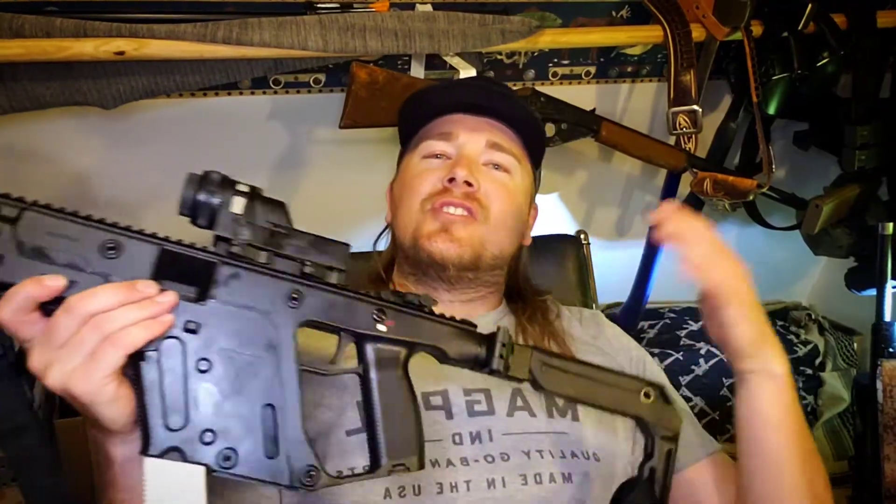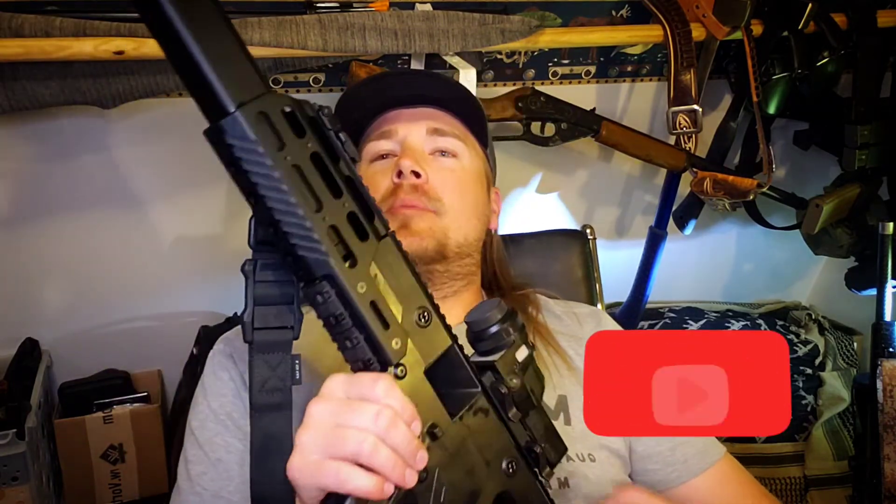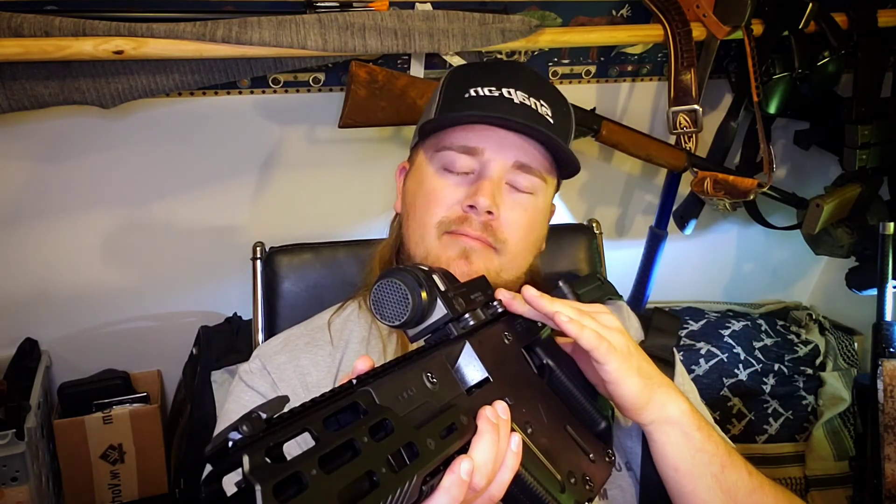Alright guys, I sure do appreciate you watching the video all the way to the end — it means a lot to me. If you guys have any questions, anything you want to comment, I accept all comments. Anything to help that algorithm. Anything you want to know about this setup, please feel free to ask and I'd be more than happy to respond. If you guys like the video, give it a thumbs up — that helps out big time. And if you think my content is worthy of your subscription, please hit that sub button. Thank you guys for watching, and we'll see you on the next one.